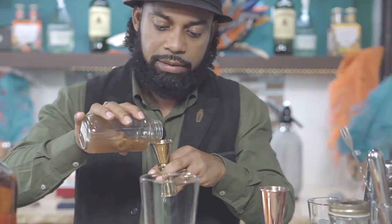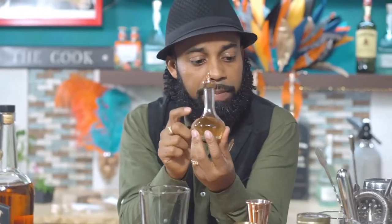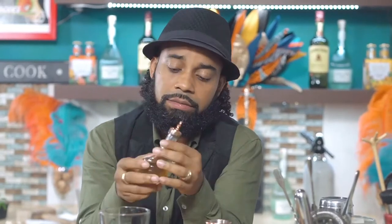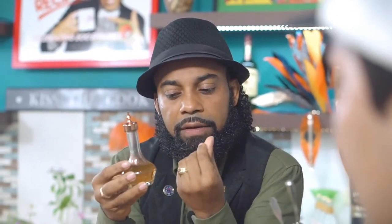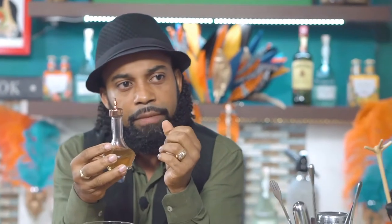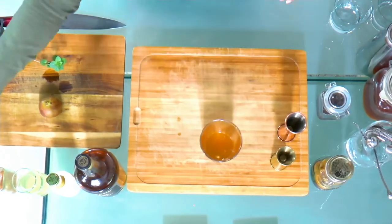We're adding one ounce of bitters — we actually created these bitters just now, but you do have to wait a few days when making bitters. Once you check on it regularly, it'll keep you from getting flavors you don't like, in terms of overexposure or overdrawing. So we're going to be adding this bitters directly into the drink.